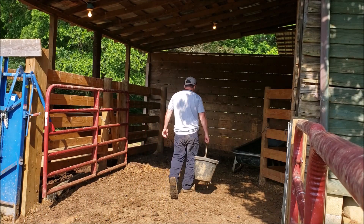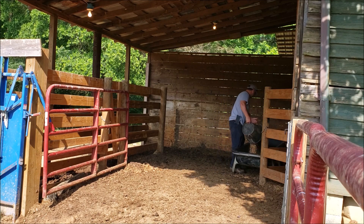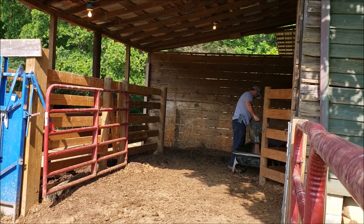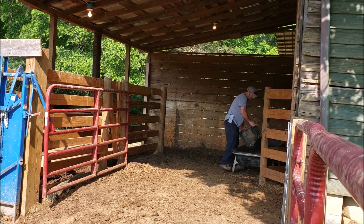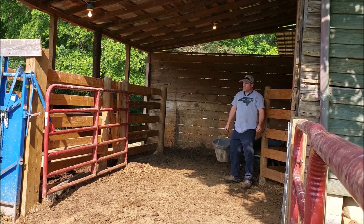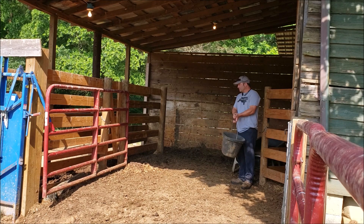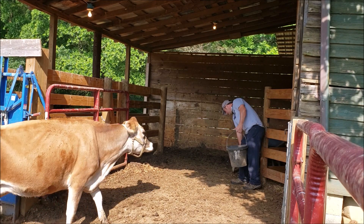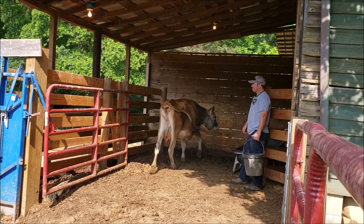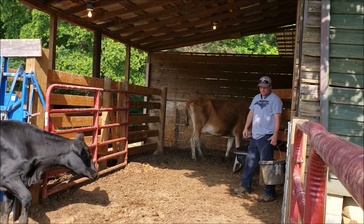About 30 days ago I had these two heifers AI'd, and now I'm going to bring them up, draw some blood, and have it checked to see if they're pregnant. For me it's a little easier and cheaper this way. The BioPryne test costs about $2.50 per test plus shipping, so I can have these two done for less than $15, where if I had a vet come out he would charge me probably at least $50 for a farm call.